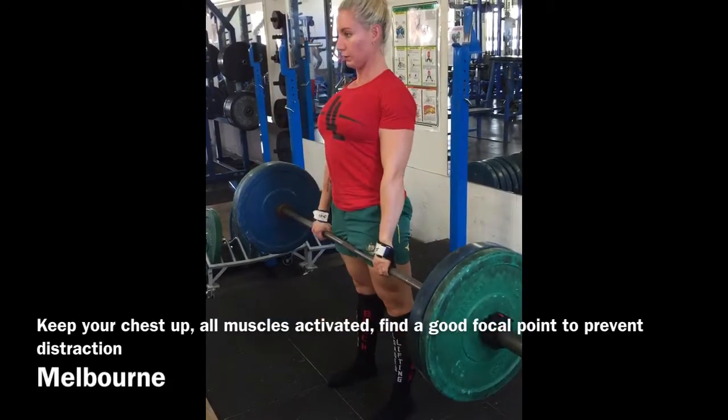Standing nice and tall, always leading with your chest as you stand up to prevent rounding of the back.